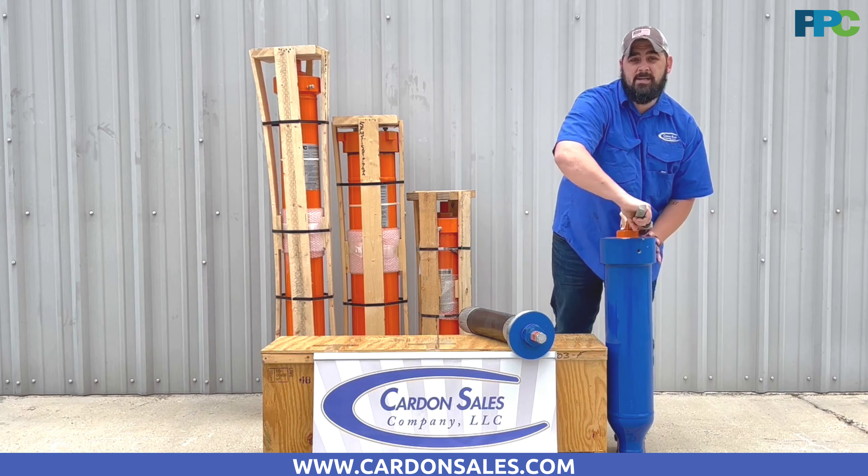And that's how easy it is to swap out the Corse Tech bladder. If y'all need anything, please go to our website, www.cardonesales.com. Or if y'all need anything, give us a call and one of our sales associates will be happy to help y'all. Thank y'all, you have a great day.